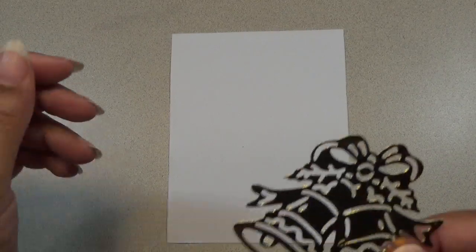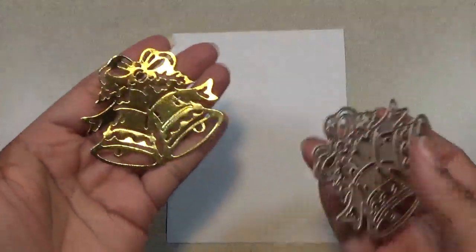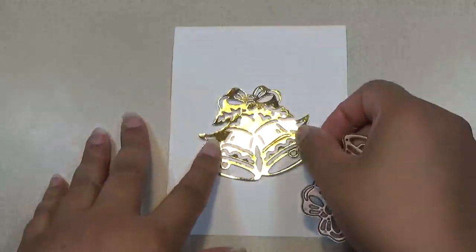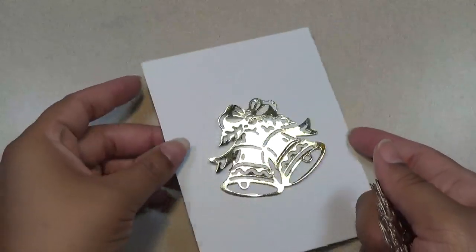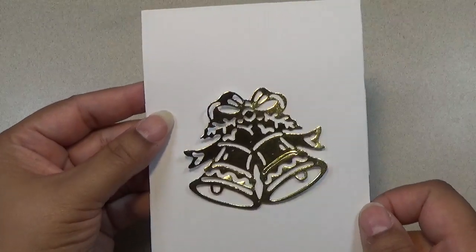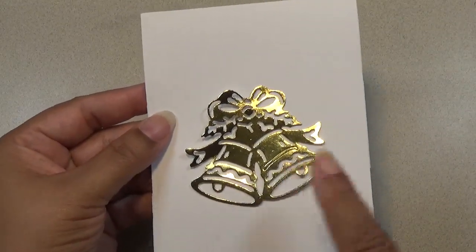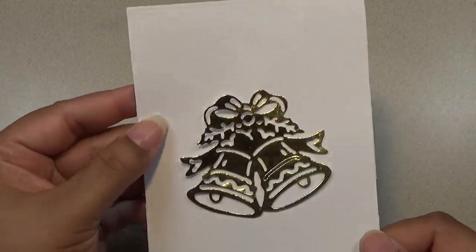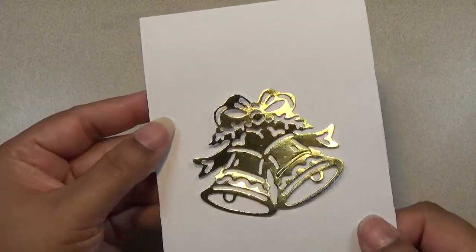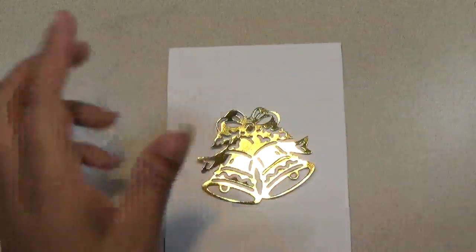Hi everyone, this is Shishi coming on to share with you an AliExpress haul. I have some Christmas themed dies that I got in from the sale and I thought I would come on and share with you the dies. So I have this cute bell — it's a double bell, it looks great on cards. I could put like a little rhinestone or something in the center of this bow. You can even fill in some of the parts that are cut out and make it more interesting. Change the color of the ribbon or bow — so many possibilities.